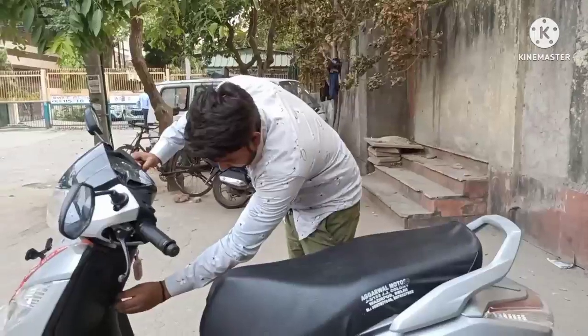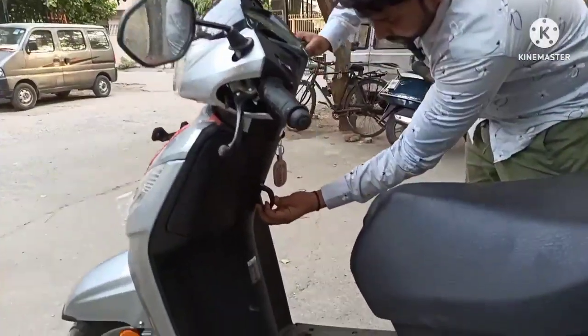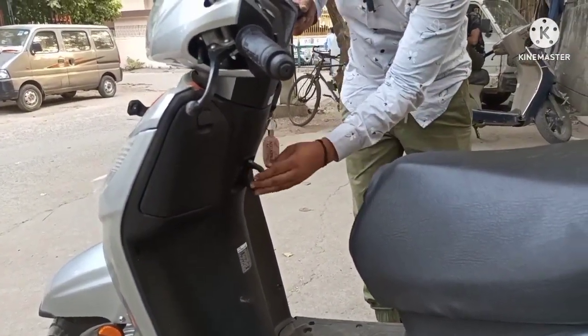और साथ में एक हुक बना हुआ है जिसमें कि अगर मार्केट से कोई सामान लेकर आ रहे हो तो यहाँ टांग लो।